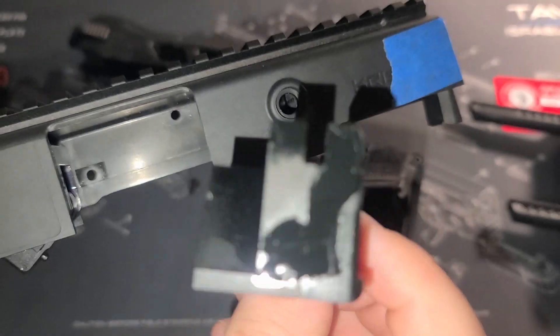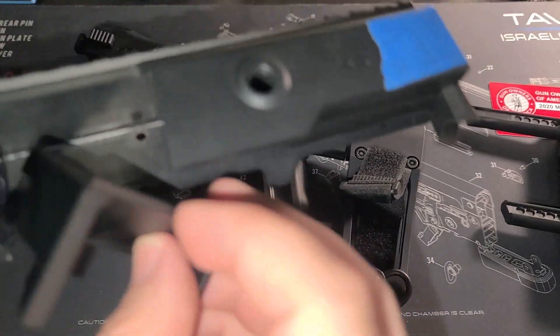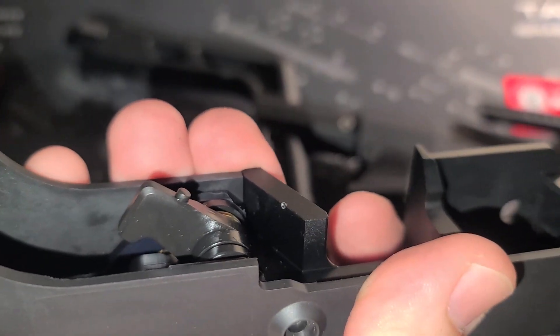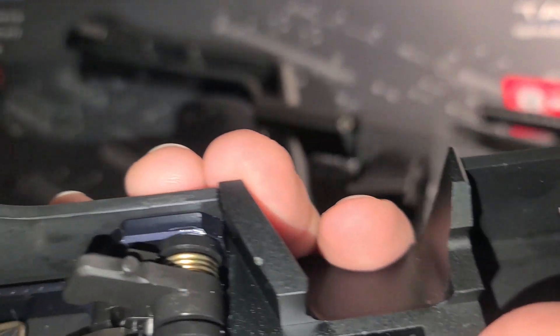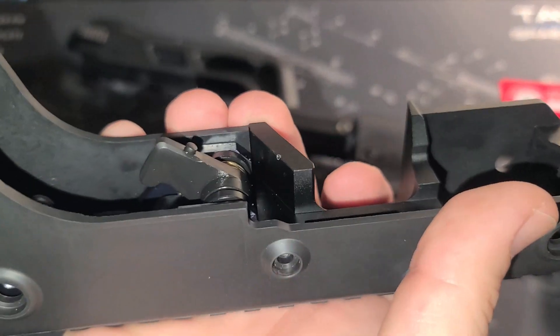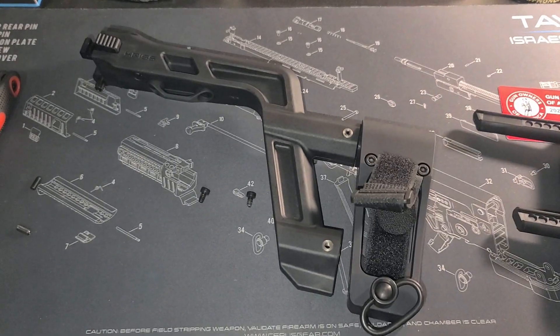Still oiled, still fresh. One thing — word to the wise: when this thing is in there and your hammer is back, do not pull the trigger. Because unlike most firearms where there's nothing to hit, when that hammer comes forward it's going to bang right on your ejection port and leave a nice little kink in it. Luckily it didn't affect the hammer at all. Don't do that. I knew it was unloaded but I didn't realize it would smack the ejection port — that was a learning experience. Once that's out, you put in the new ejection port, screw it back in nice and tight, and you've now got a 45.